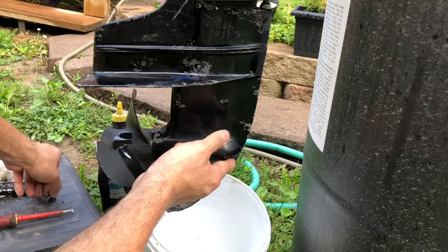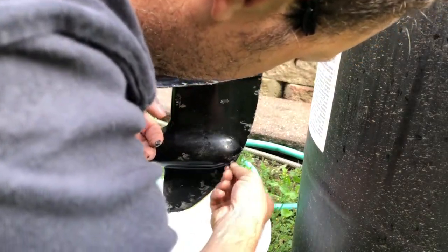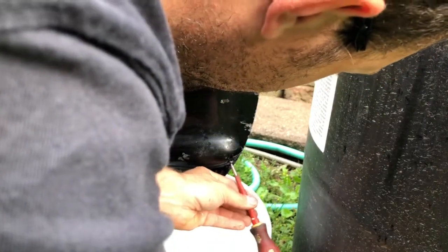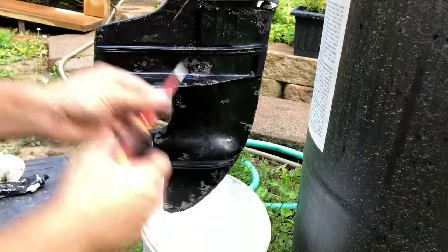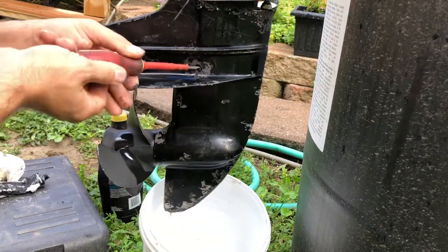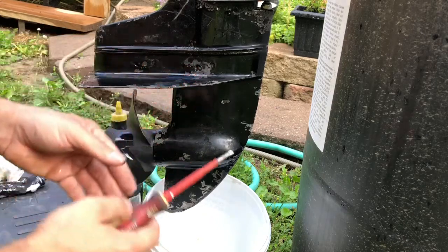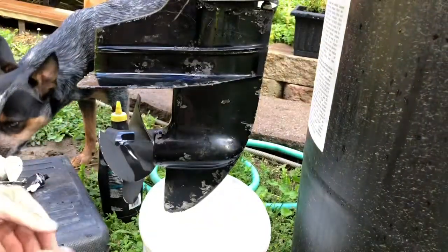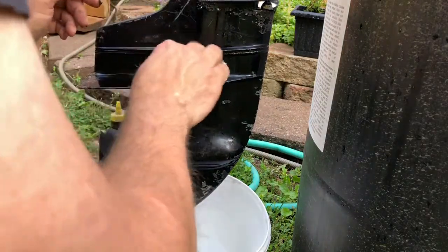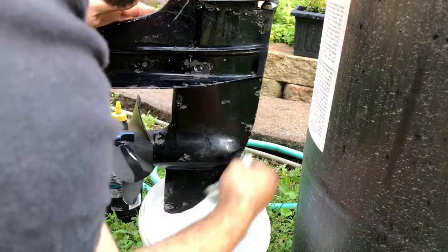The next part is to insert the bottom screw first. Take your time with this, it's not a big deal. We'll be tightening with about hand pressure — around 10 pounds. Once the top screw is all the way in, go ahead and do the bottom one the same way, hand pressure. Wipe off your oil and you are done.